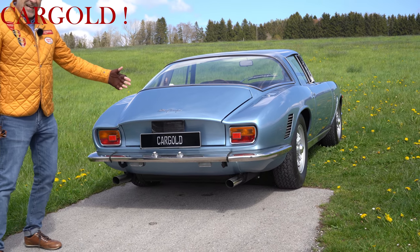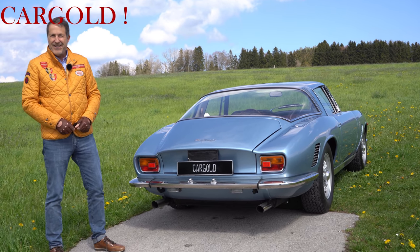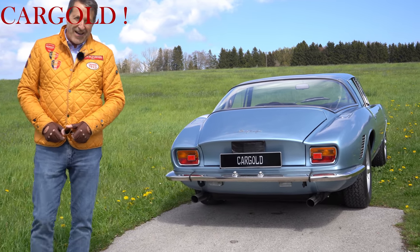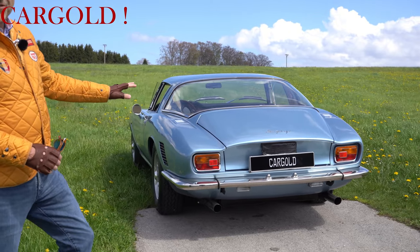Auch das Heck, also wenn ihr euch das anschaut, der hat einen wahnsinnigen Sound, dieser 8-Zylinder-Maschine. Und ich finde das Heck, das ist einfach traumhaft schön. Das ist ein Auto, was mich wirklich begeistert, was mich total motiviert, weil er ist einfach wunderschön. Hat eine irre dynamische und super schön designte Form.